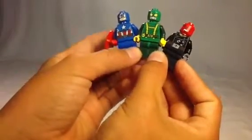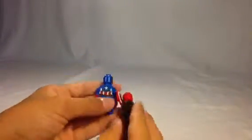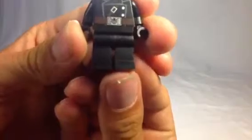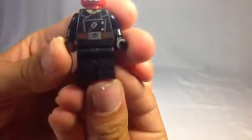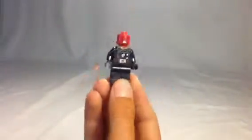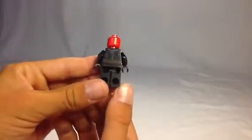They do have printing on the back, except for Red Skull. He's got his octopus insignia down there, if you can see that. Cool Hydra figure to have.